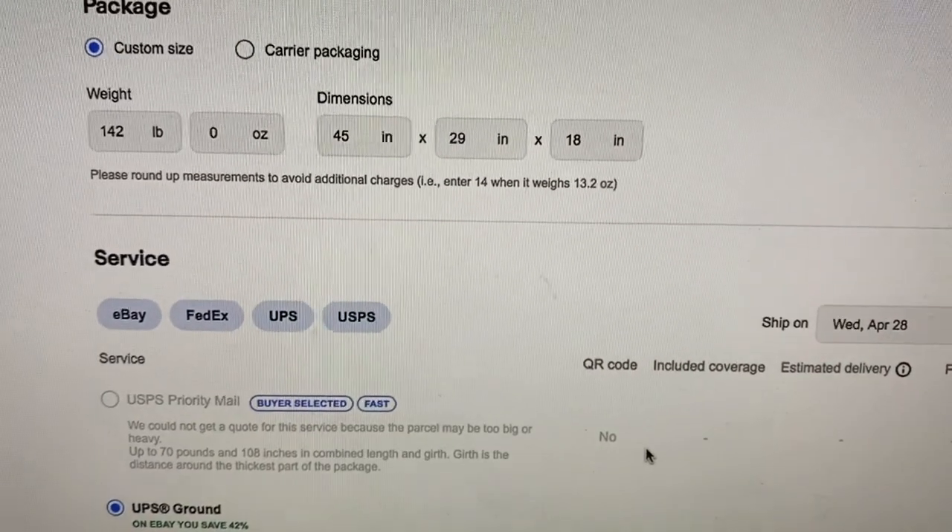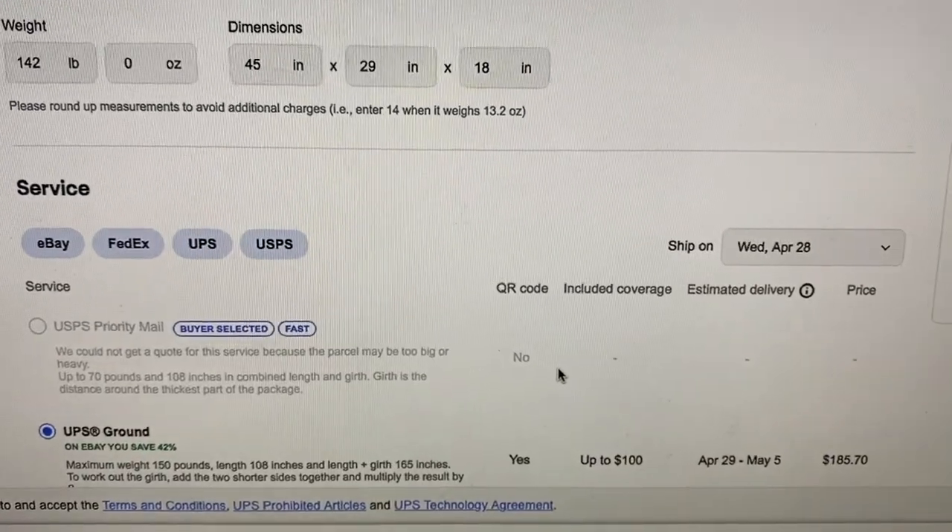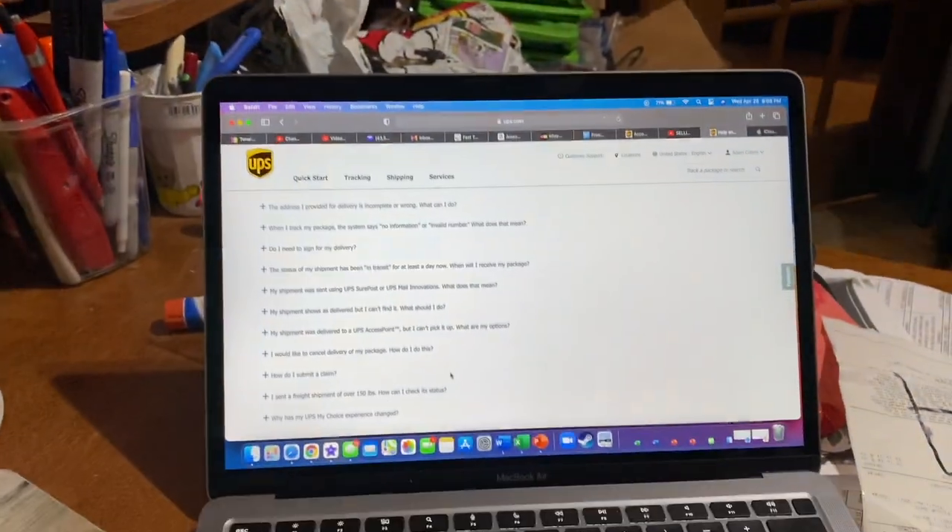Now I'm able to ship the two pieces separately. We're shipping to Arizona so even UPS is going to be a little pricey, but I paid $400 for this pool and sold it for $1,200. I got the weight and dimensions ready and I'm going to plug it into the computer and show you exactly how much it's going to cost to ship. I'm also going to check eBay's rates versus my UPS business account.